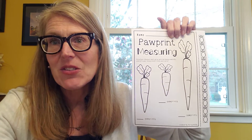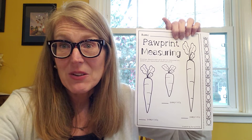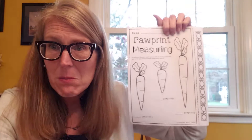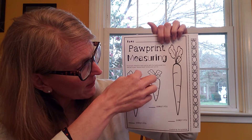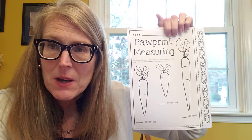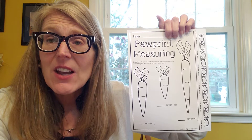It's just a fun little math thing today to practice — a good little Easter thing, and it's always good to go back and practice our measuring. Cut out the paw prints, but don't cut them all out individually — cut them out together as one strip. Then put that strip of paw prints up against the carrot and see how many paw prints tall the carrot is.